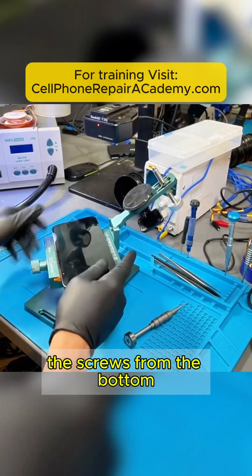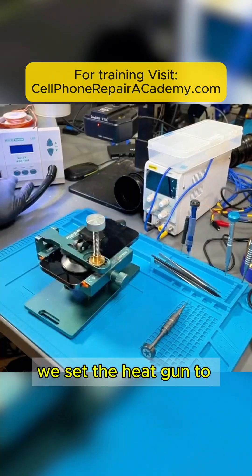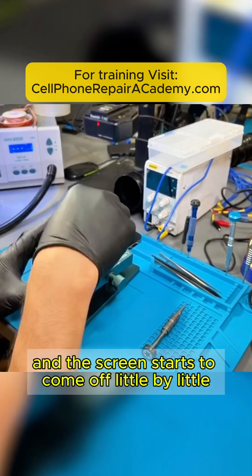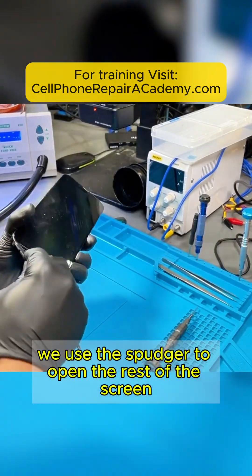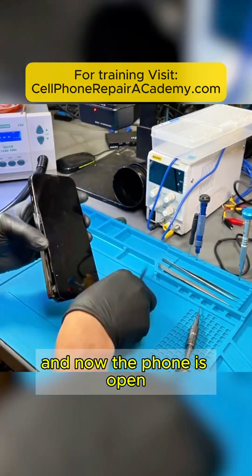The first thing we do is remove the screws from the bottom and use this tool to remove the screen. We set the heat gun to 200 degrees, apply alcohol, and the screen starts to come off little by little. Now that it's loosened, we use the spudger to open the rest of the screen. We carefully detach the screen and now the phone is open.